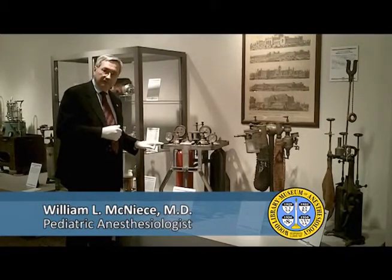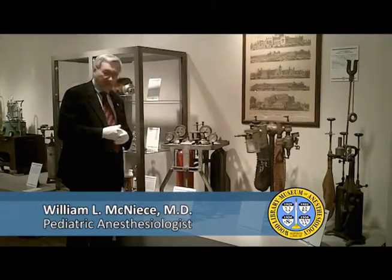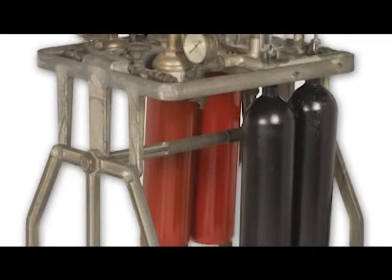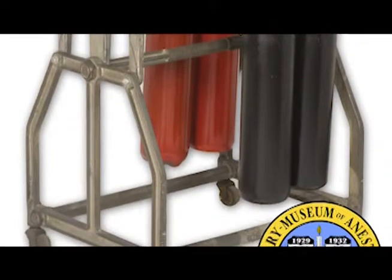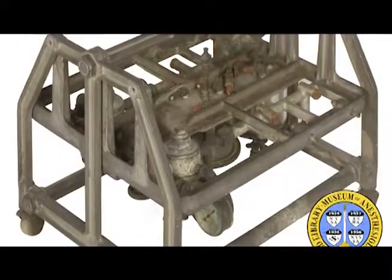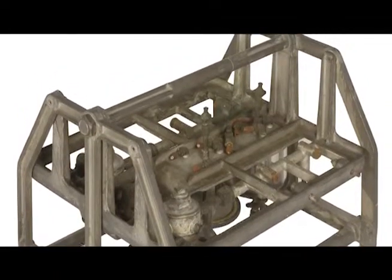This machine I'm standing in front of is the Cotton Boothby Apparatus, built in about 1911. It's an interesting early machine. It ran off of tanks. Notice the different color than you might expect for oxygen and nitrous oxide today. It's a foldable machine so that the top could fold down once the tanks were taken off.